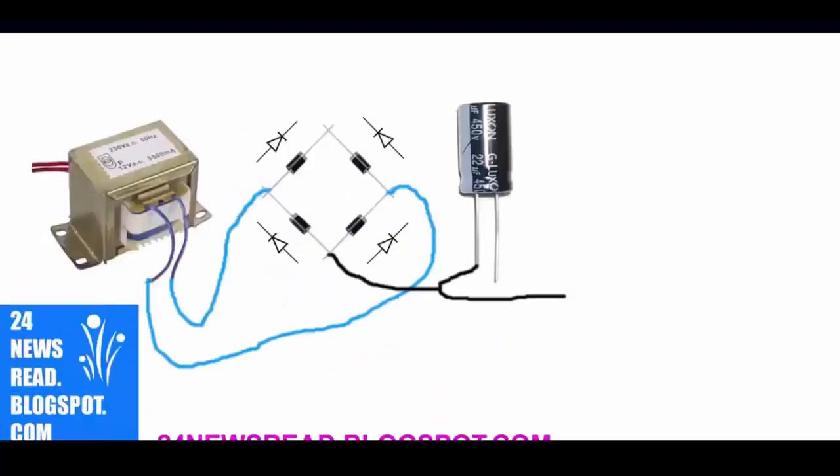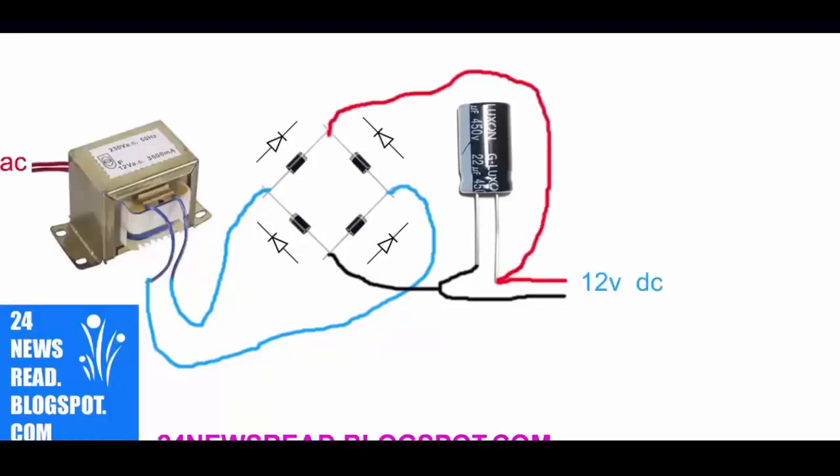Now set capacitor minus position and capacitor plus position. See, output is 12 volt — this is plus position and this is minus position.